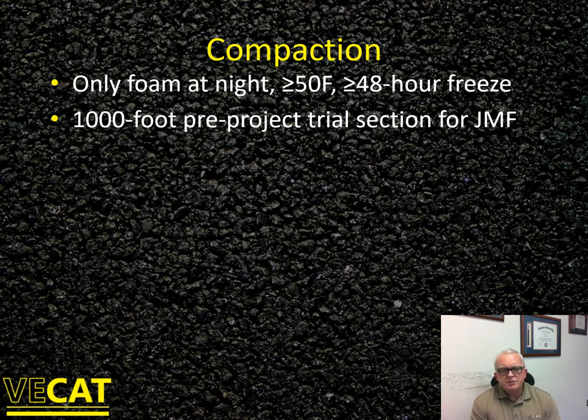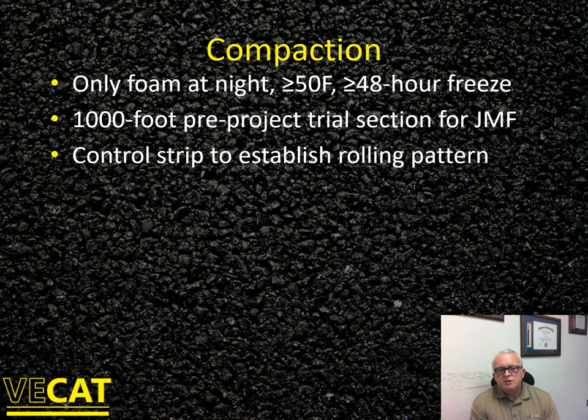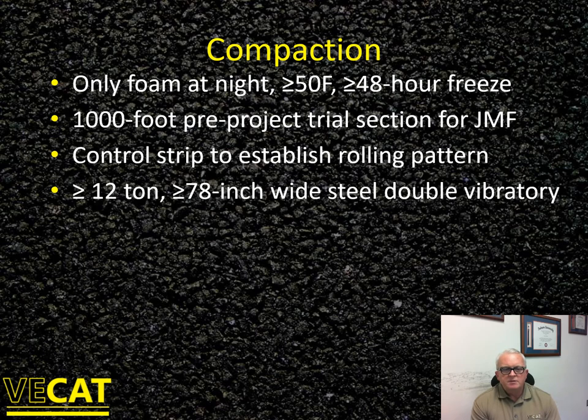With VDOT specifications, you are required to do a 1,000-foot pre-project trial section to check your job mix formula. Your project engineer may let you do the pre-project trial section on your job or locate it nearby. You'll use a control strip — a different contract mechanism — to establish your rolling pattern. The pre-project trial section is done between one week and one month before you start production, and then the control strip is the first thing you do when you actually start building your project, to establish your rolling pattern.